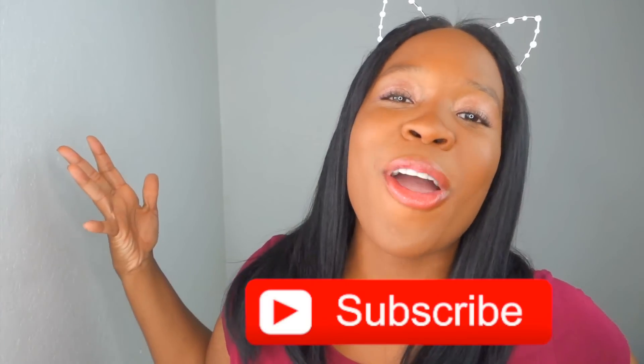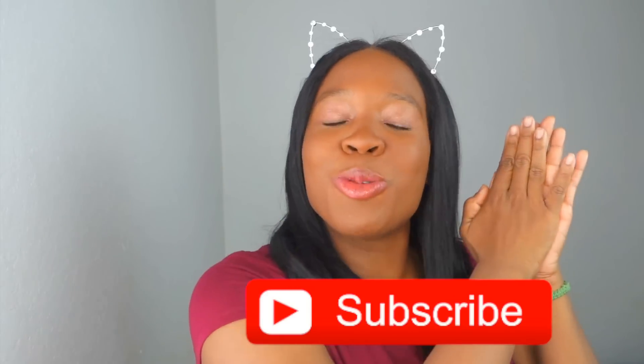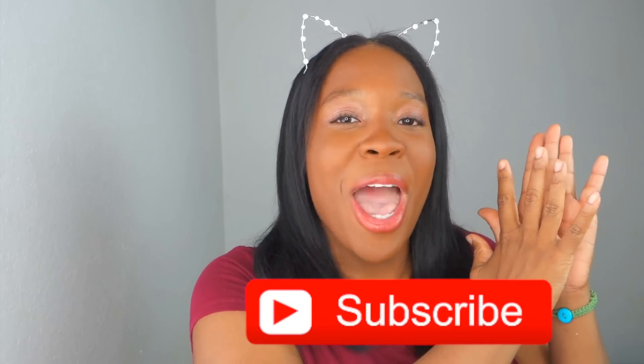Anyway, today we're going to make something with conditioner. We're not going to fix anything — heaven forbid — but if you have anything you'd like me to fix, please leave a comment down below and I will try to fix it. If you're not subscribed to the channel, make sure you subscribe so you can join our awesome Ohana.